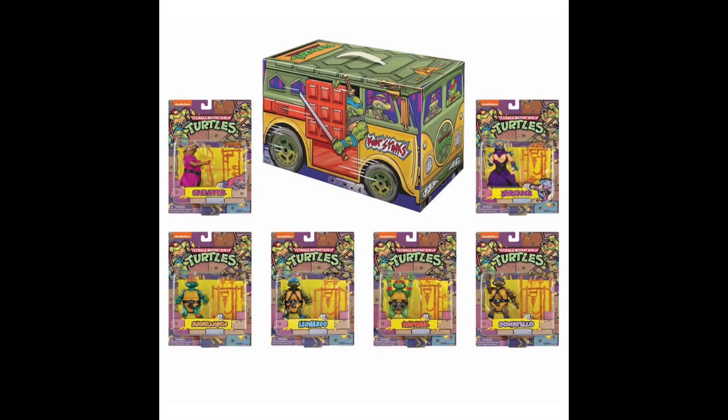Hello, and welcome to another Mad Hatter Reviews. A quick one here. Looks like Playmates just put up a retro Rotocast six-pack that is going to be an SDCC 2020 exclusive.